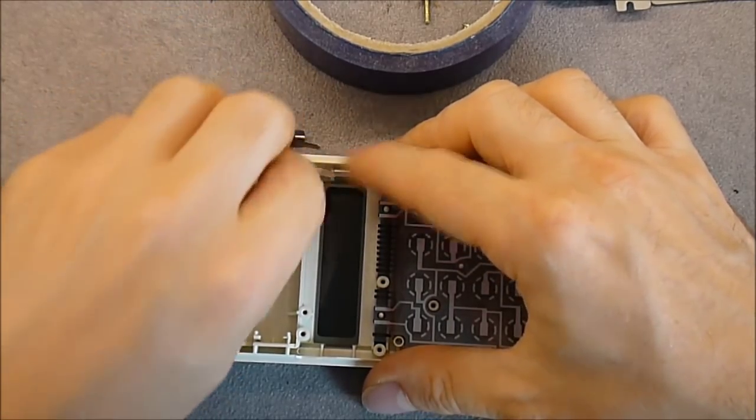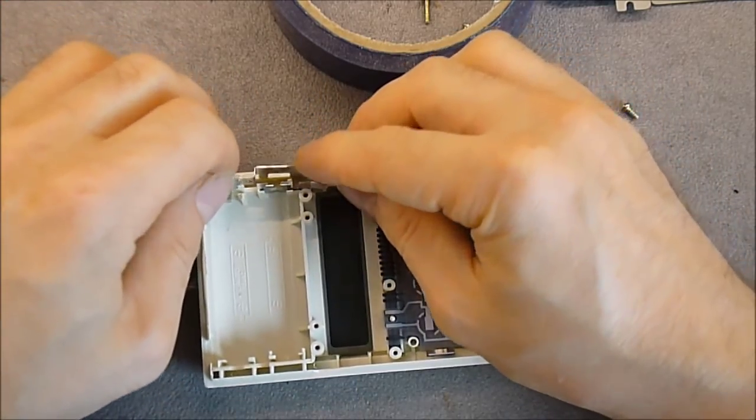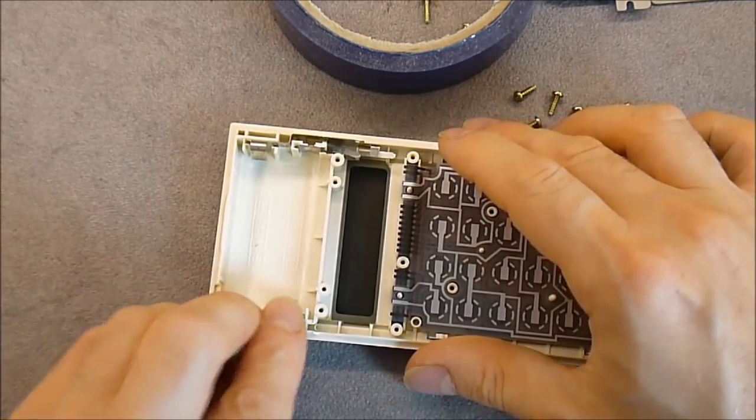Everything can be removed — it is quite impressive. We have the second one. We have the VAT if I remember correctly. The other side we interconnect for the two batteries.